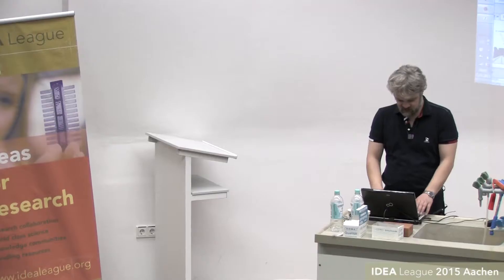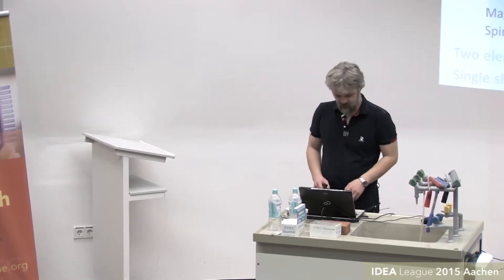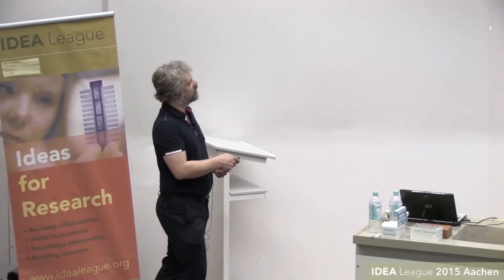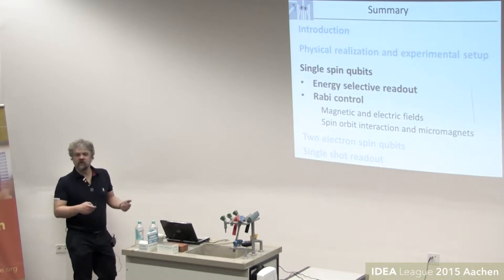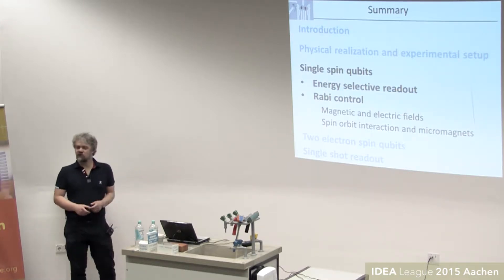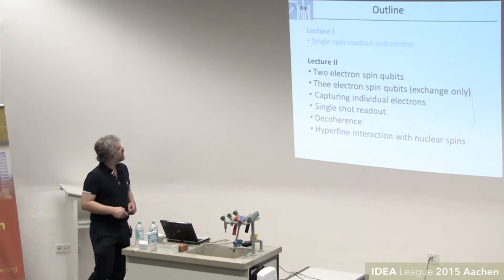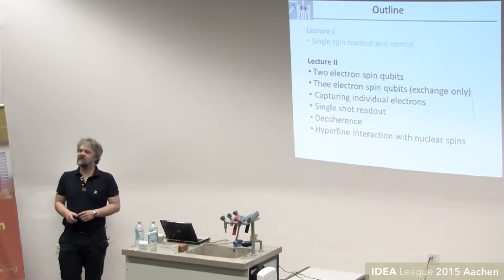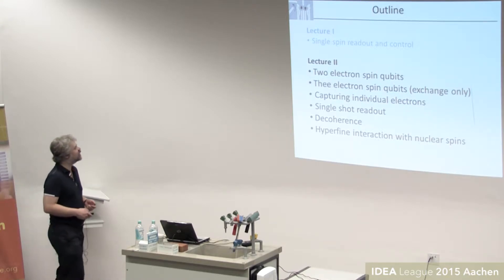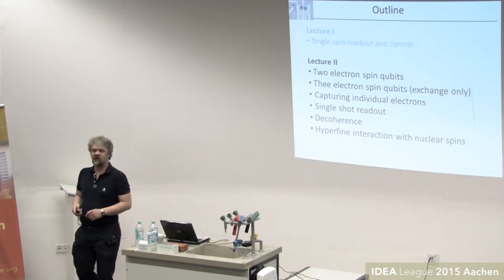Let's continue from where we left off. Last time we focused on single-electron control and readout — how we can use magnetic and electric fields to control spins using the spin-orbit interaction and micro-magnets. I started to introduce two-electron spins and we'll continue today: first explain the basics, then discuss another type of qubit that adds one extra spin to simplify the control. We'll start with decoherence and the hyperfine interaction may have to wait until the next lecture.